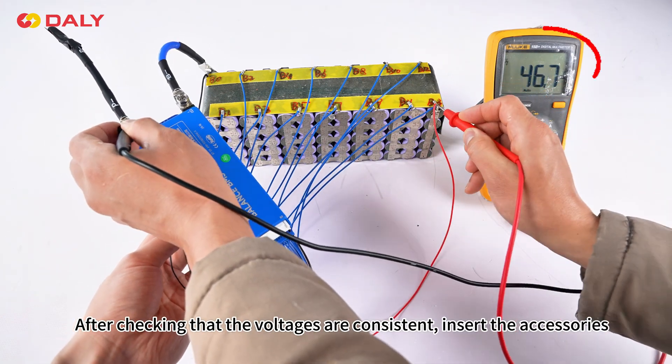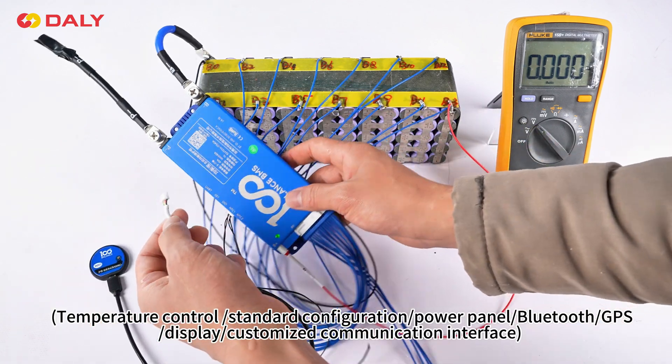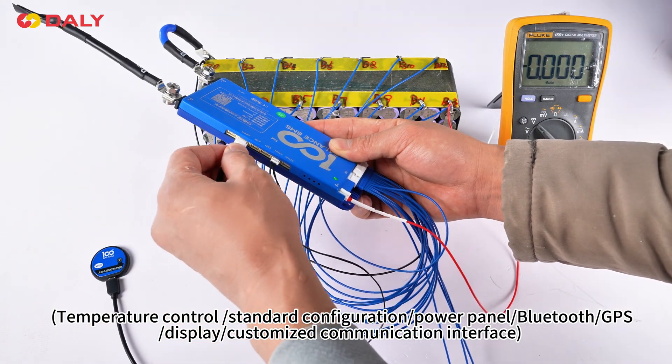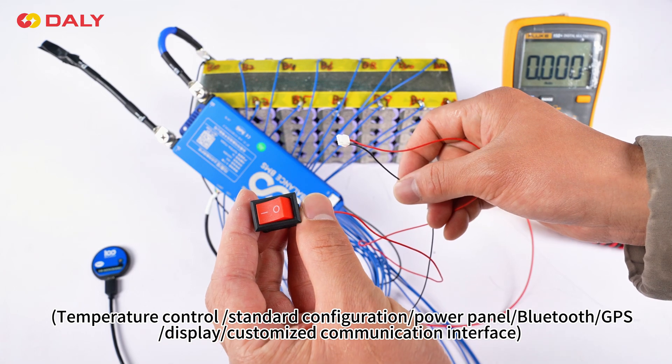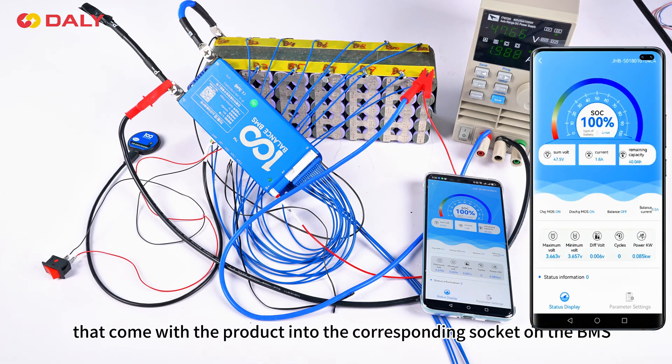After checking that the voltages are consistent, insert the accessories: temperature control standard configuration power panel, Bluetooth, GPS, display customized communication interface, that come with the product, into the corresponding socket on the BMS.